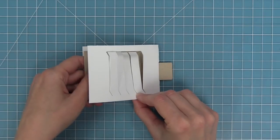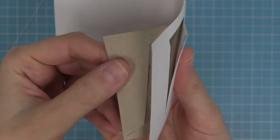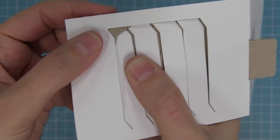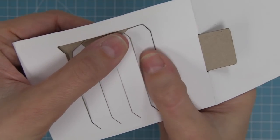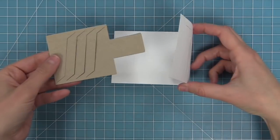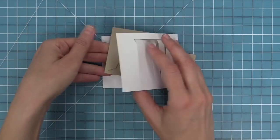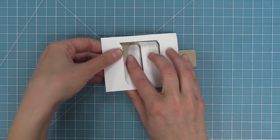Insert the moving piece into the main piece and line up the first tab into the first slot — just feed it through almost like a little basket weave. Then insert the second tab into the second slot, third into the third slot, and fourth into the fourth slot. That's all you have to do to insert these two pieces so they move and change. Let's look at that one more time from further away — insert the moving piece, line up the first tab all the way to the left with the first slot, and basket weave through all of the different pieces.